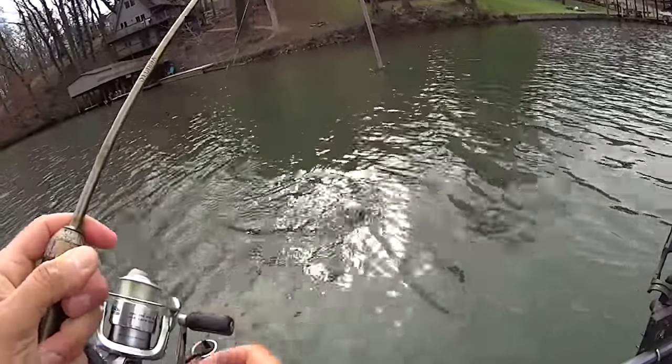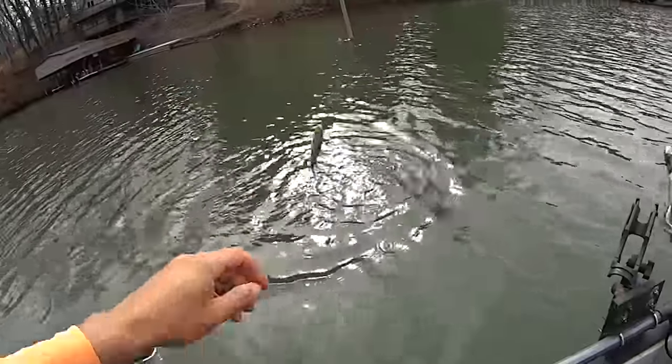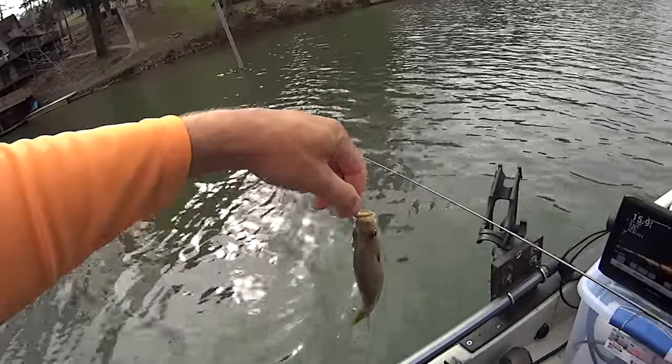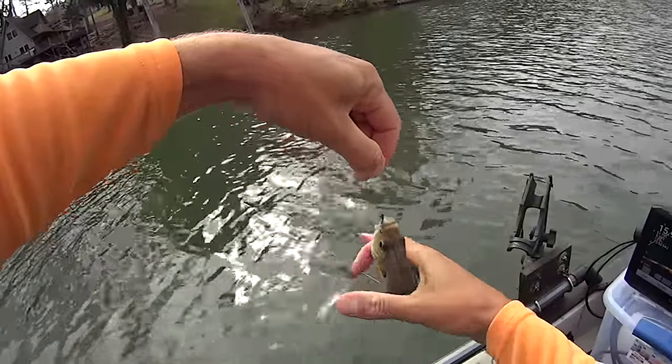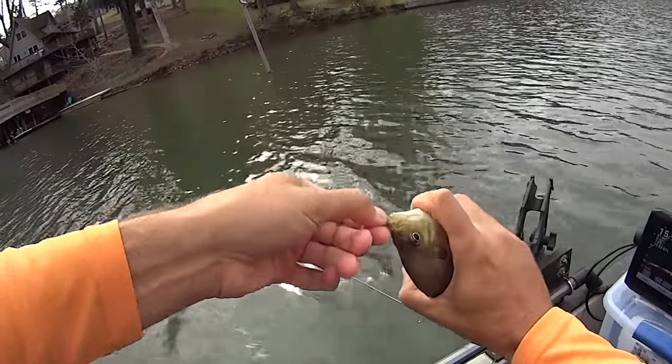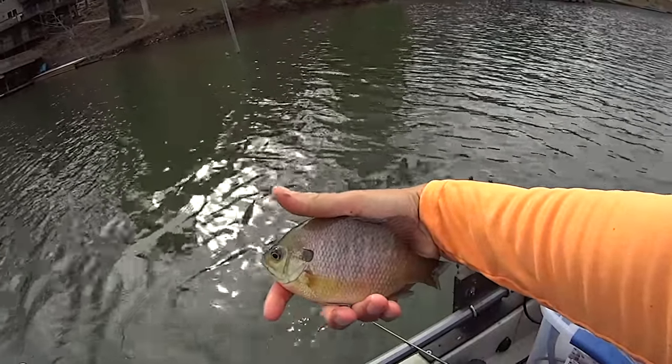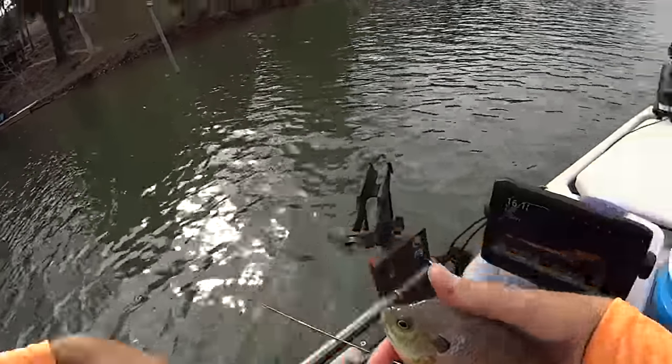Oh man, that's a nice bluegill! That is a nice bluegill right there guys, that's a biggin! I'm going to put him in the bucket — I filled my bucket up full of water. I'm going to keep a few of these just to have some live baits on the next catfish trip.